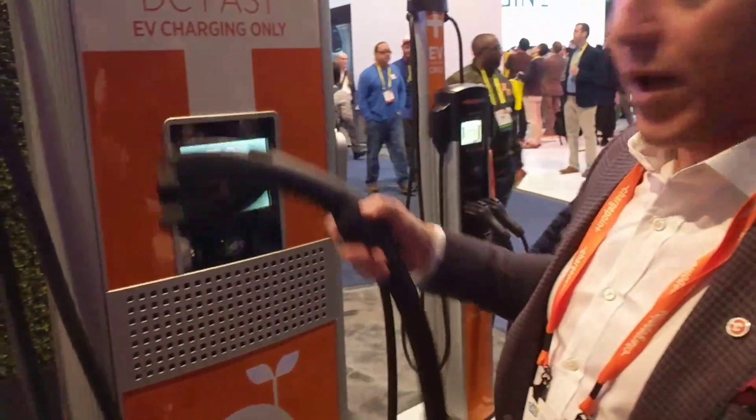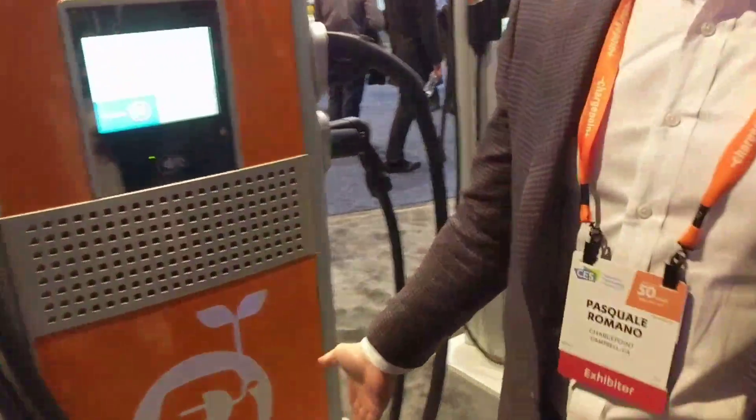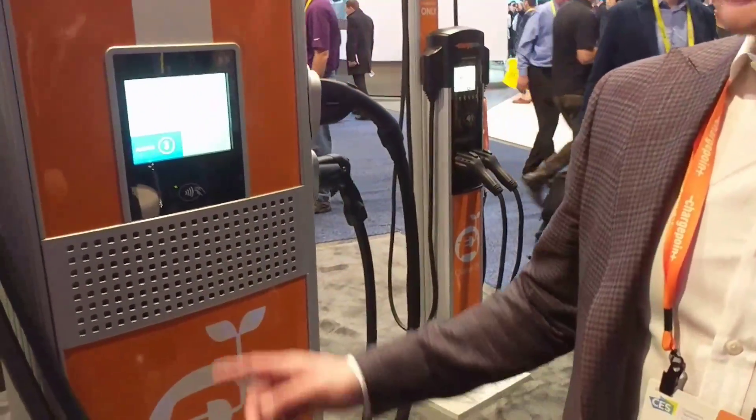And when it's not in use, the cables are off the ground, because in the winter you don't want those cables getting wet, dirty, hit by a snowplow, what have you. And what's the volt and amp breakdown of the 400-kilowatt?